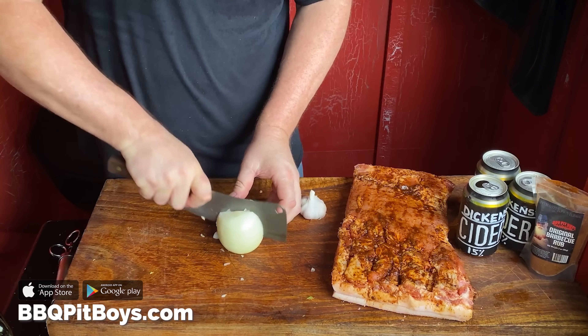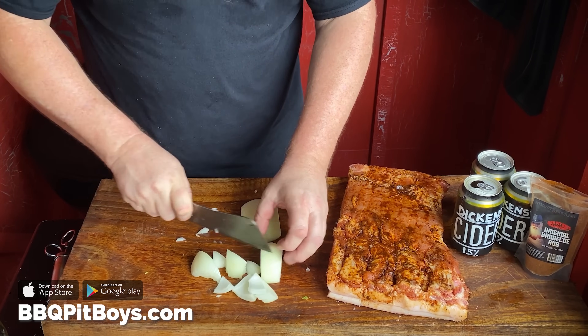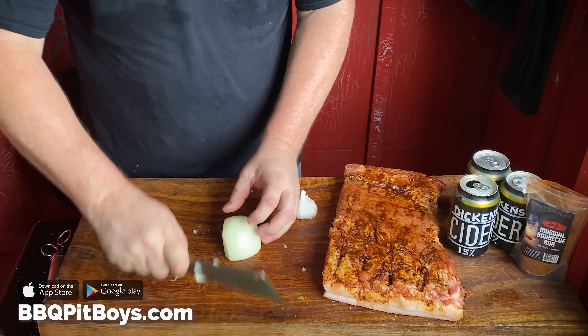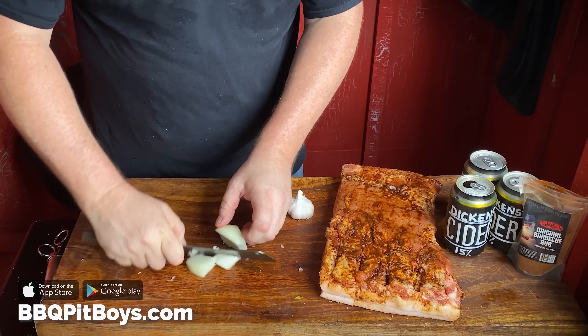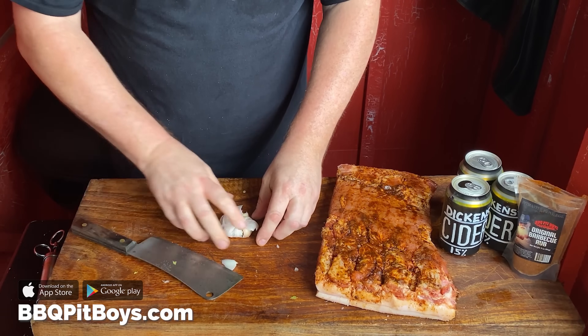Here's the veggie part. We're going to cut up an onion, and then smash down a bulb of garlic — there's never enough garlic.